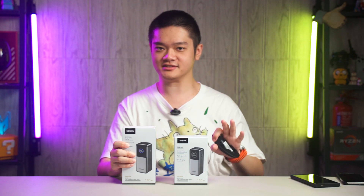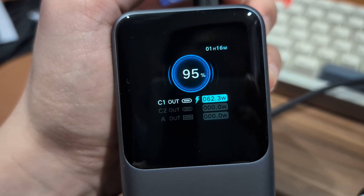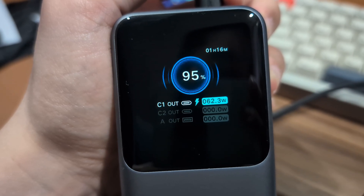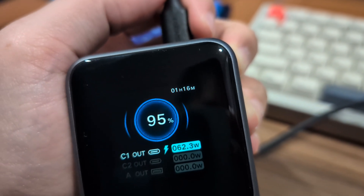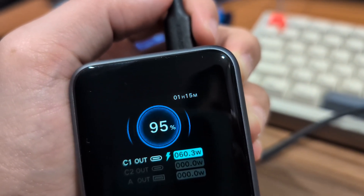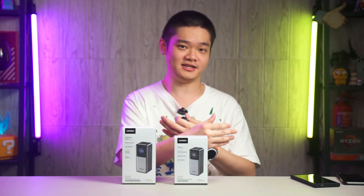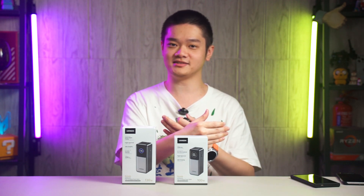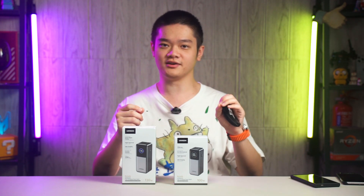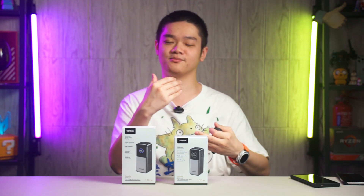What makes this power bank interesting is the screen. It has a robot face as the boot-up screen, and we can see the remaining battery percentage as well as the time remaining at the top right corner. When I plug in the ROG Ally, we can see how much power the power bank is outputting and how much time it has remaining if it continuously outputs that amount of wattage. The ROG Ally has a 40Wh battery capacity and this power bank has a 72Wh capacity, so assuming zero losses, this power bank is able to power the ROG Ally for 1.8 times longer.